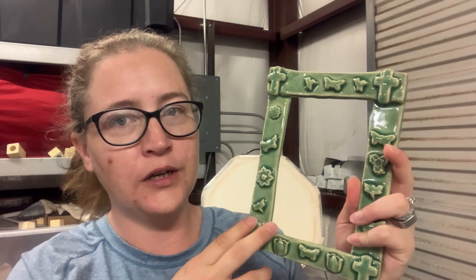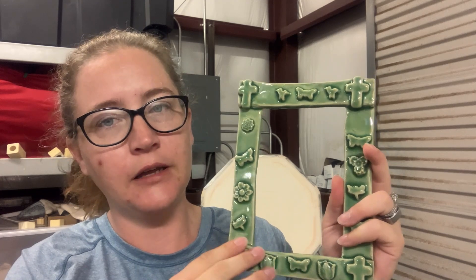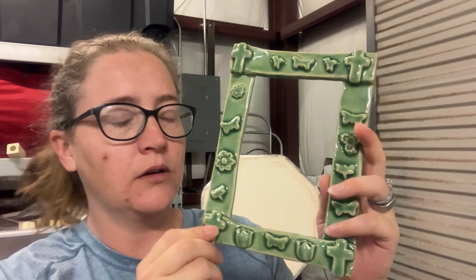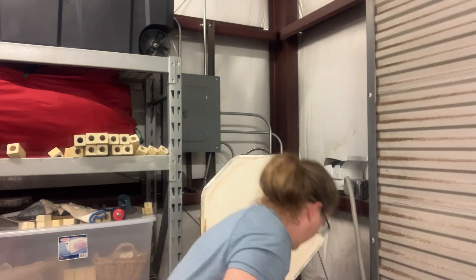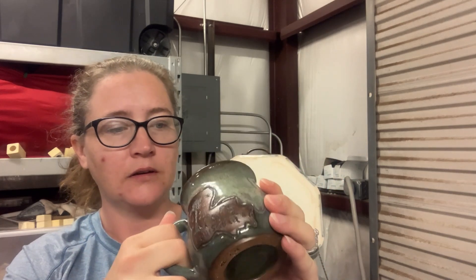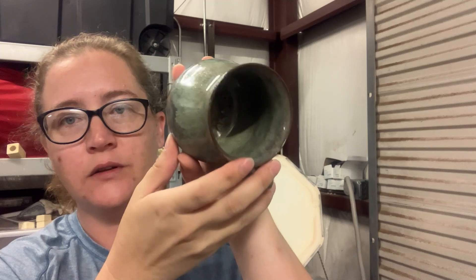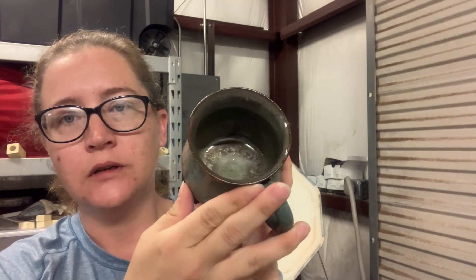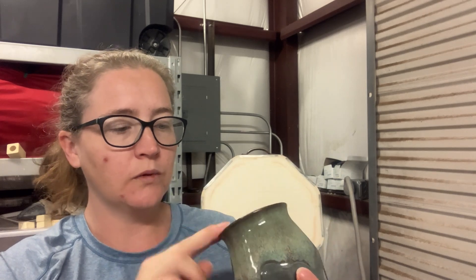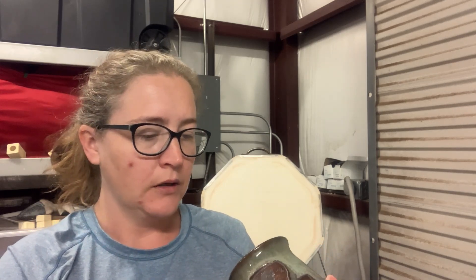She put two different Syledon colors — two different greens, a light green and a dark green — on top of each other, and it came out really pretty. This is the last one with the pearl white and textured mossy. On the inside of this one I put the pearl white everywhere and then the textured mossy everywhere. The other ones I'm going to show you I just put the pearl white on the rim.